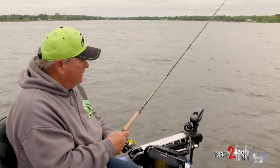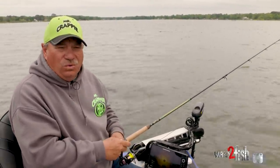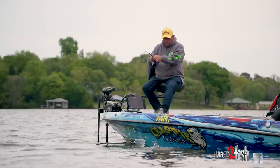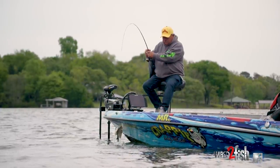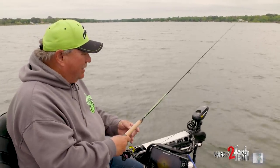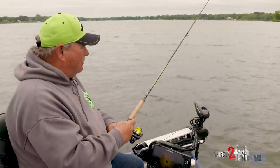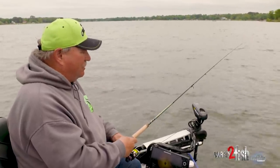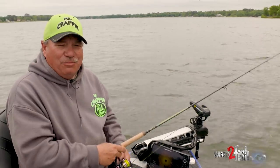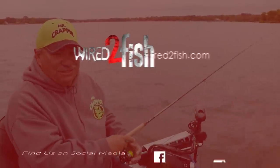A lot of people think of crappie fishing like, 'Man, I don't want to go crappie fishing because it's too slow.' I'll tell you what — this right here, when you're casting and catching fish every other cast, it is not too slow, folks. Since COVID hit, there has been a lot of new crappie fishing come into play because you can take your family out, catch crappie — the kiddos can do it, you can do it from 8 to 80. I just love feeling that thump on my line, so next time somebody asks you to go crappie fishing, you ought to take them up on it.